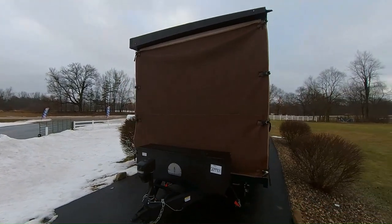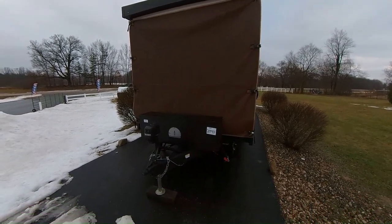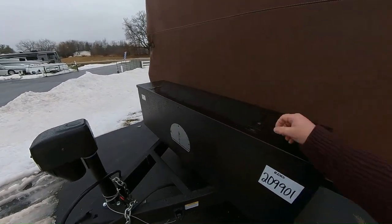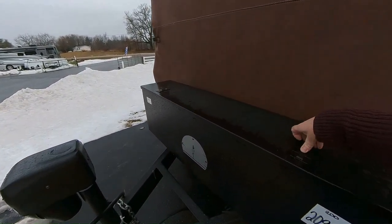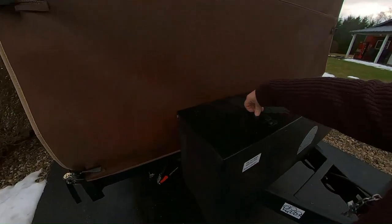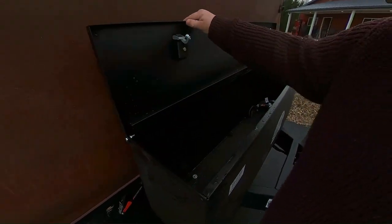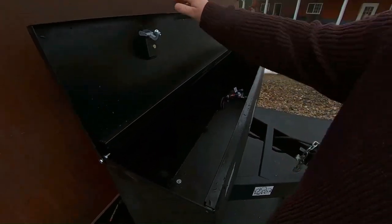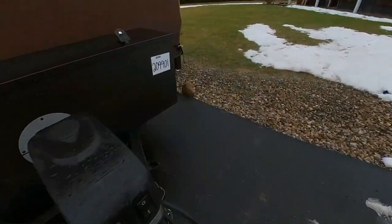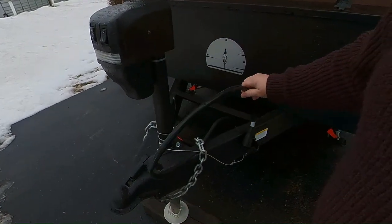Interesting — the roof is pitched to the driver's side for runoff. You have this steel box up here that doesn't lock, but I would imagine it would be good to keep your food in in bear country — you're not getting in that. And that's where your battery goes.